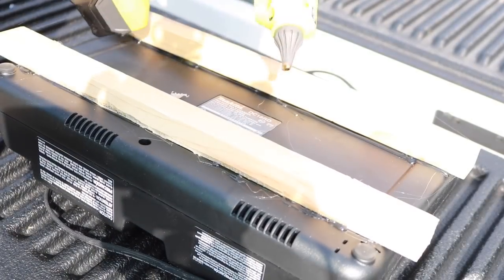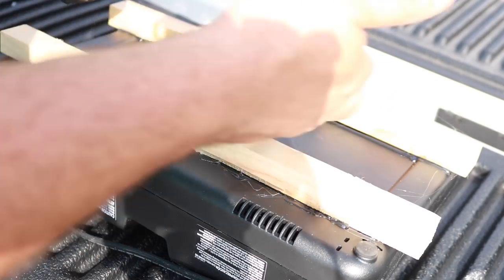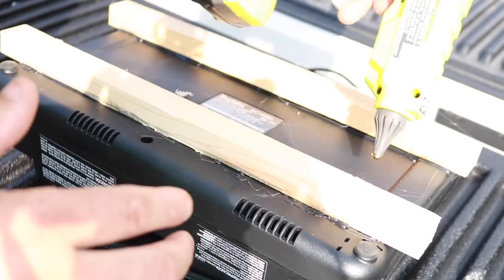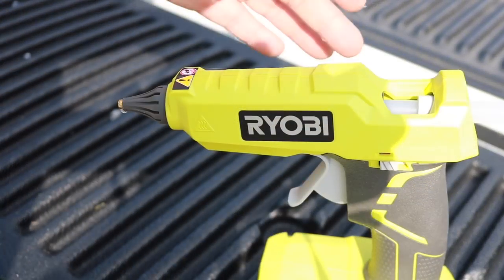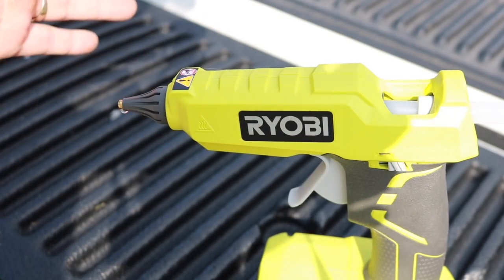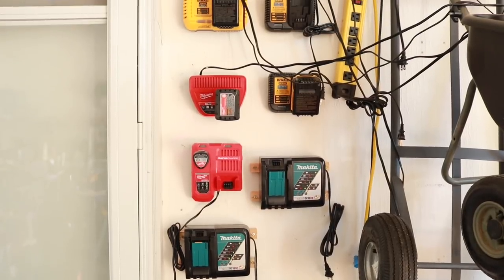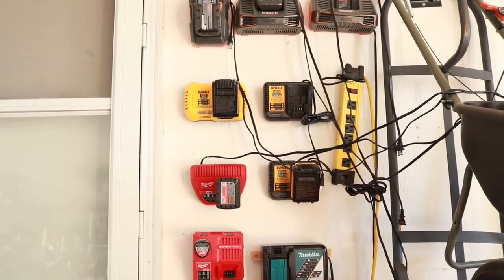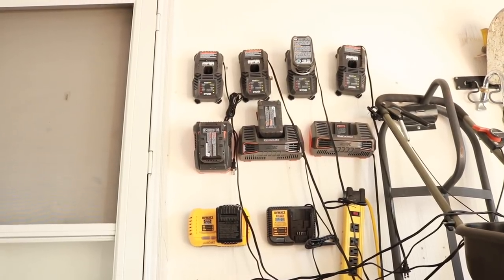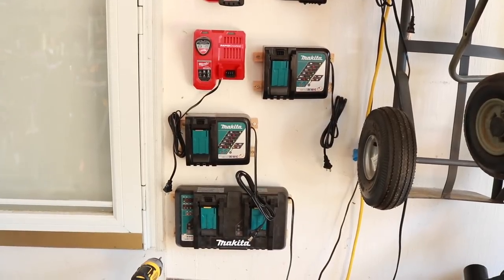Another nice thing — you can get into really tight corners without worrying about a cord getting in the way. You can go down inside, this way, that way — that's huge for me. Now that I'm done, I'll just flip it off and let it cool down. It might not be pretty but it works. My wall of chargers over here — I think I've got room for maybe one more, or I'll start putting them on the ceiling.